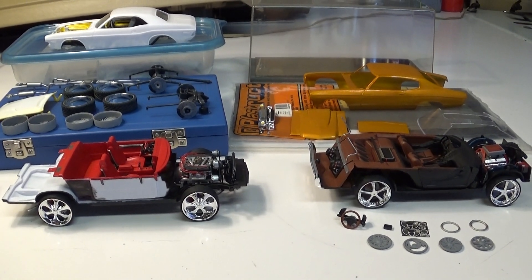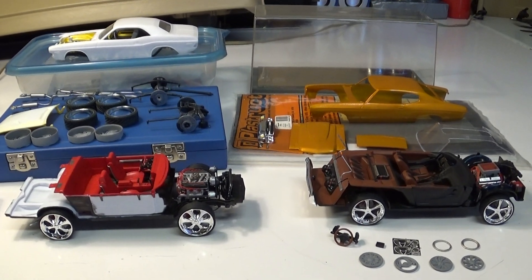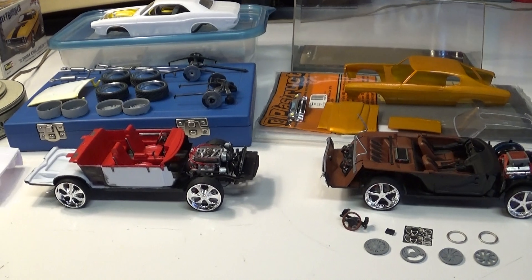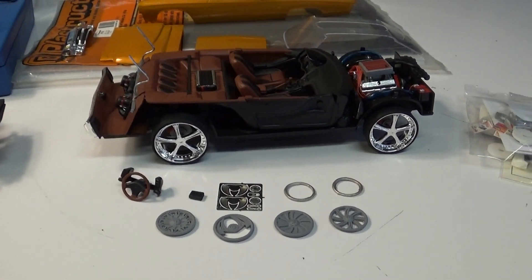Hey guys, this won't be a part of the how-to customize and paint series, but I wanted to catch a clip of these before I put them up and get back to work. It's Sunday, I've been working on some odds and ends over the weekend.